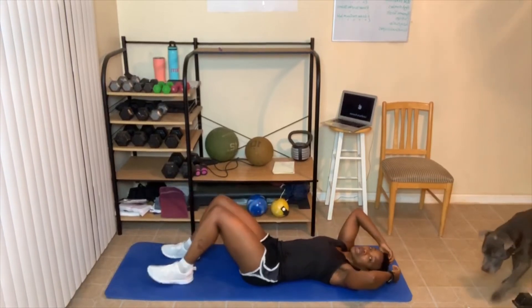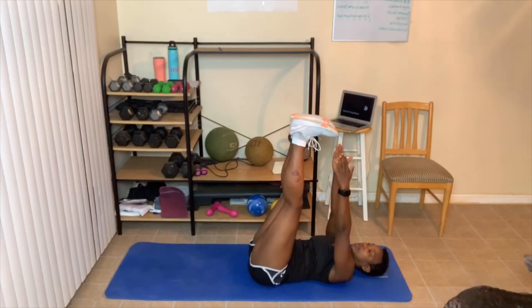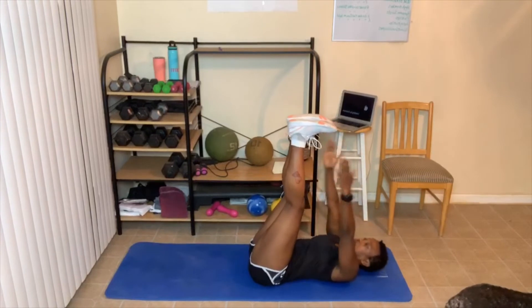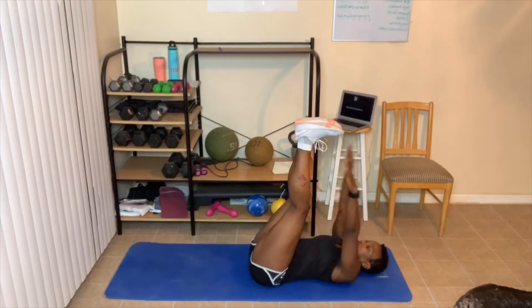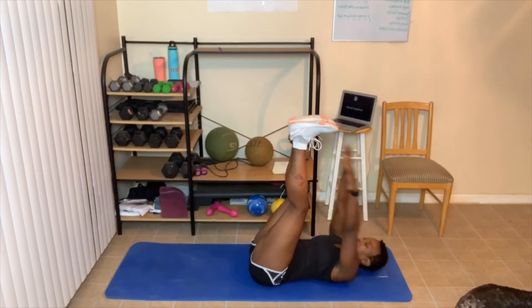Advanced high crunches: bring your feet up and touch your toes. Ready? One, two, three, four — that gives you something to reach for. Six, seven — breathe out hard. Nine, ten. Great job!